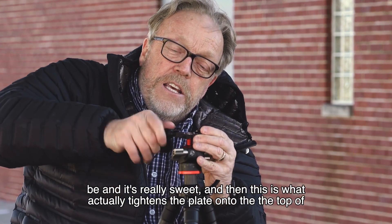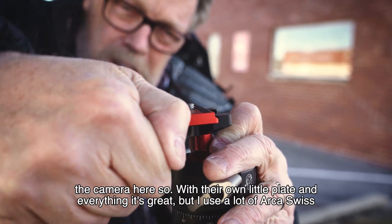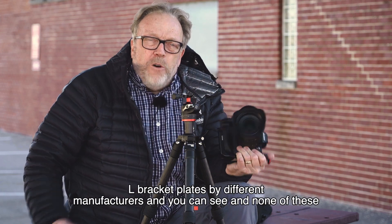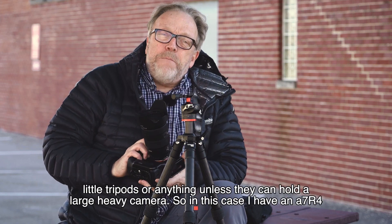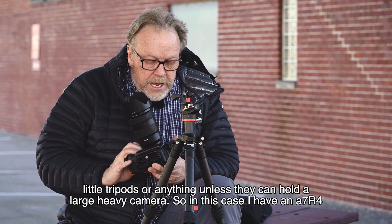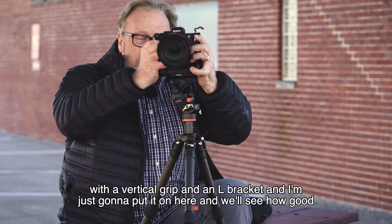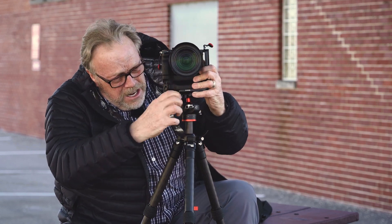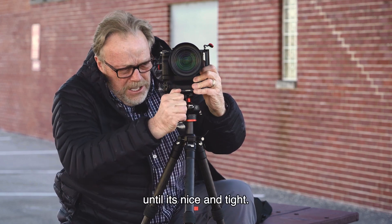This is what actually tightens the plate onto the top of the camera. With their own little plate it's great, but I use a lot of Arca Swiss L-bracketed plates by different manufacturers. These little tripods need to hold a large heavy camera. In this case I'm using a Sony a7R IV with a vertical grip and an L-bracket — I'm just going to put it on here and see how good this works. Put it on and tighten the front knob until it's nice and tight.